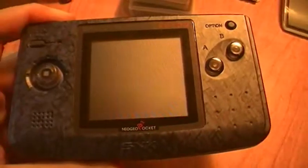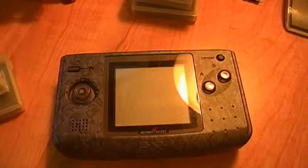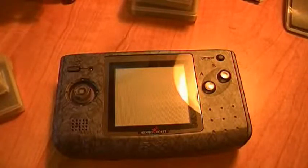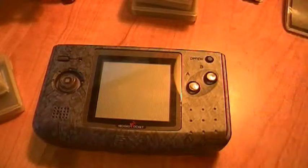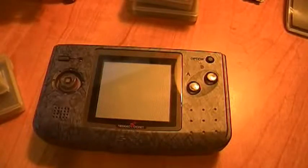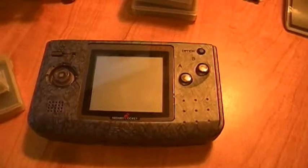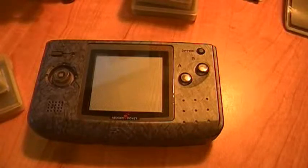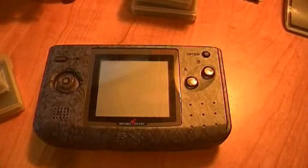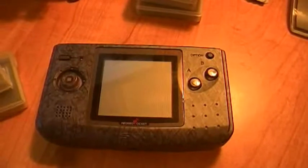Yeah, it's a nifty little console. They're really not that expensive nowadays — if you go on eBay you can get one for between $30 to $50, depending on how many games are with it. Since they were released in the U.S., they're really not that uncommon. Is it worth having? Actually yeah — some of the games are really good. If you're an SNK fan, if you're a Samurai Shodown fan, some of these game versions you're not going to find on any other handheld. I guess you can just download the ROM, but that kind of defeats the purpose in my opinion.